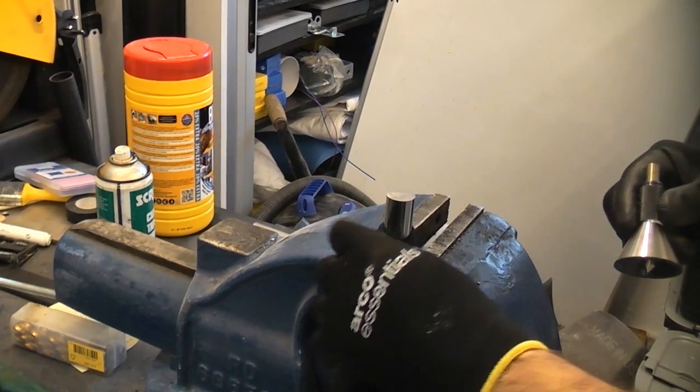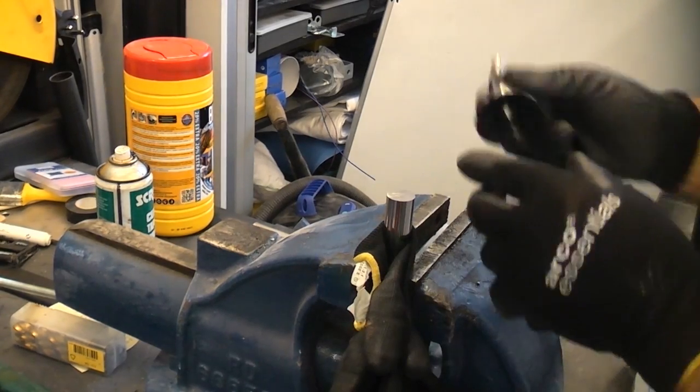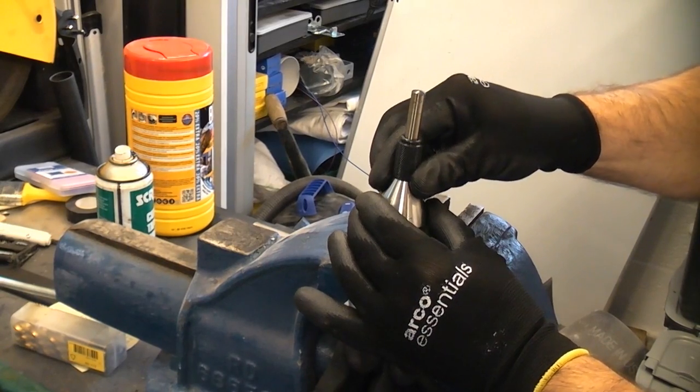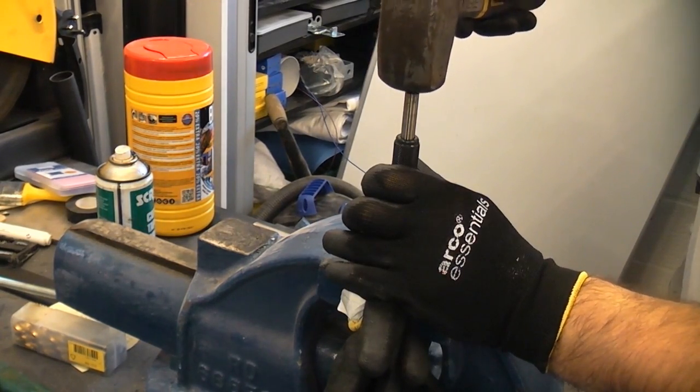You'll notice that I've put some old gloves around the actual shaft — that will prevent it from getting damaged in the vice. I'm now going to take the bell punch, push that on there so that it's level, and then take the hammer and strike the punch.